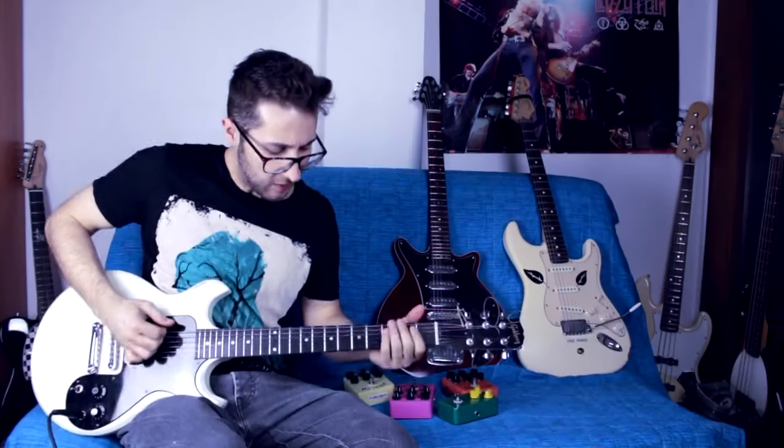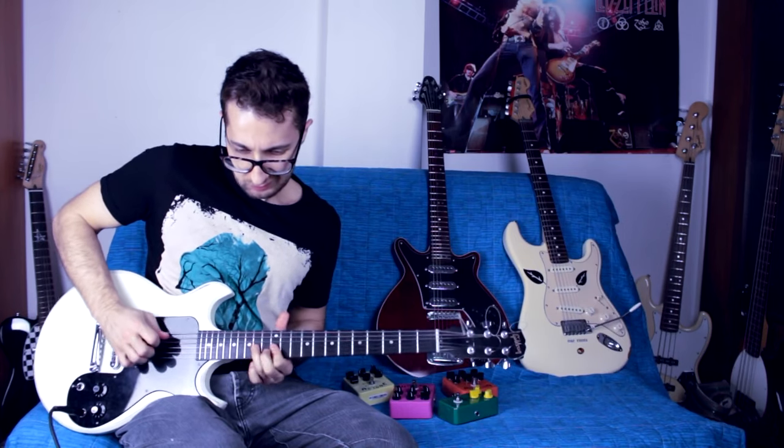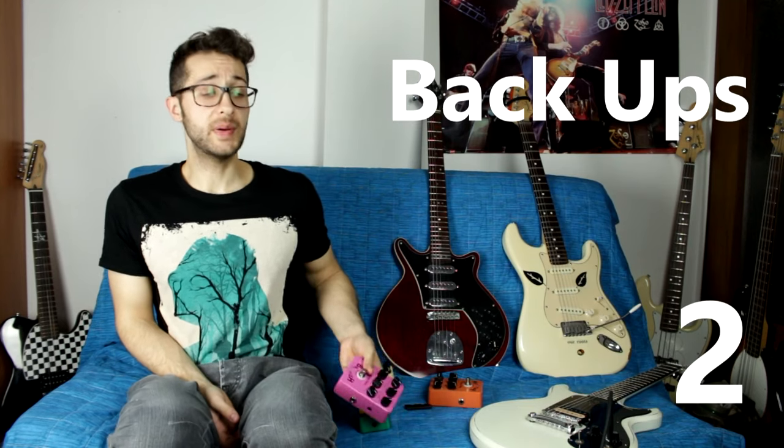Now let's look at four situations where cheap pedals are actually a great choice. Number one: if you play at home and you're not a pro with booked gigs, cheap pedals that sound great are a valid choice — go for it. Number two: they make great backup pedals. They're cheap, and if one of your main pedals breaks, you can substitute it with a cheap pedal and you're ready to go. They sound great and nobody will notice.